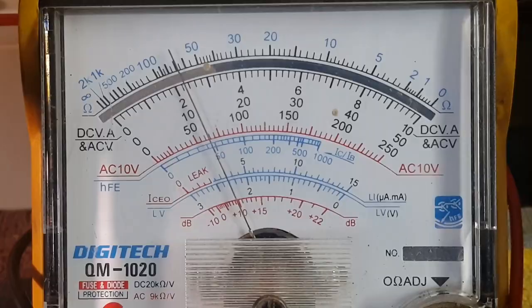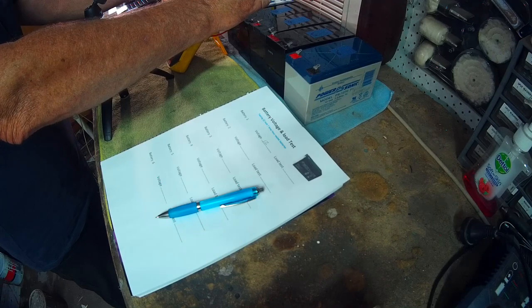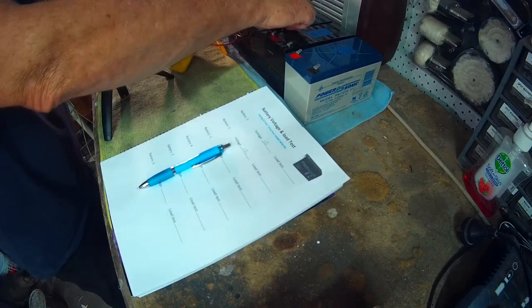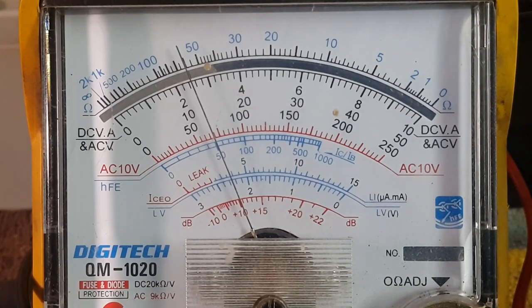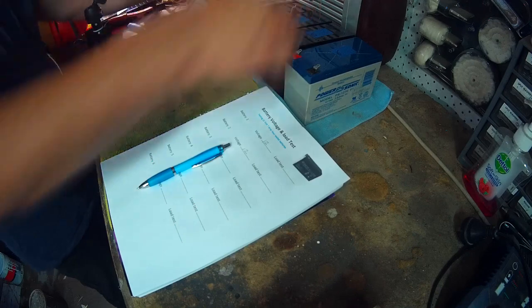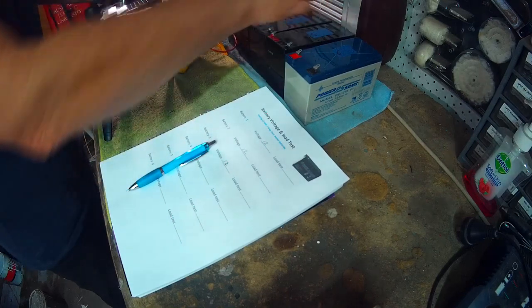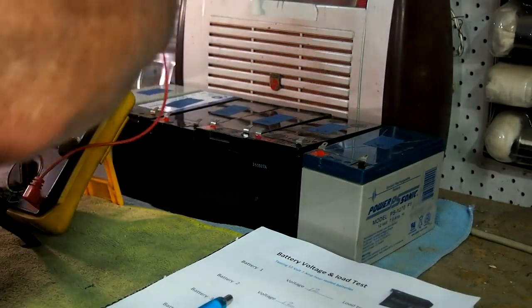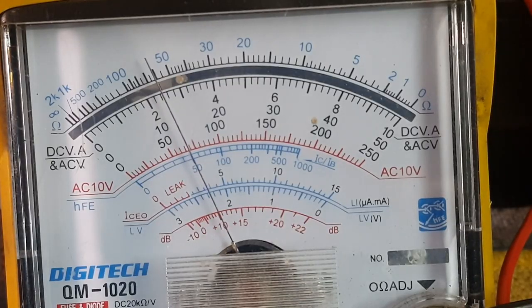Battery two is reading pretty similar — 12 volts. Excellent. That's two batteries in terms of voltage I can use out of the six. Battery three is showing 12 volts. Battery four — just move that out of the way to get some room — battery four is also just over 12 volts again.